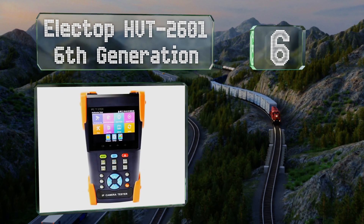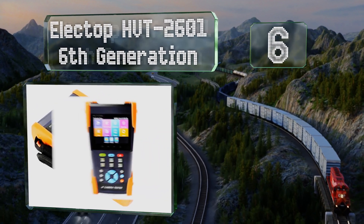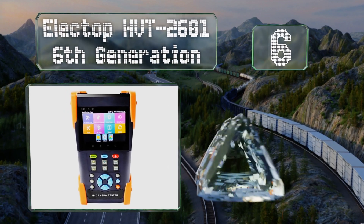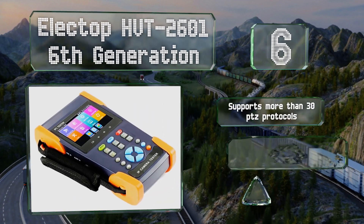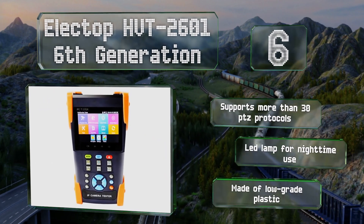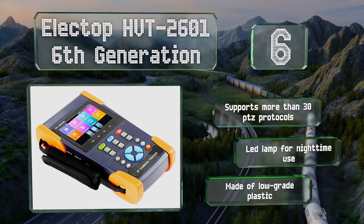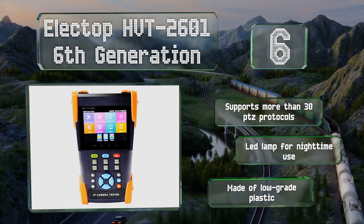The Electop HVT 2601 is packed with features, but note that it won't display an IP camera's feed, which may be a deal breaker for some. It does support more than 30 PTZ protocols and includes an LED lamp for nighttime use, however it's made of low-grade plastic.